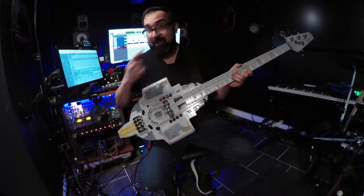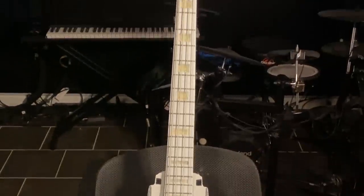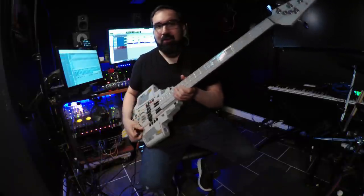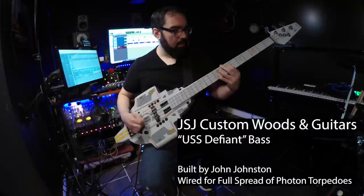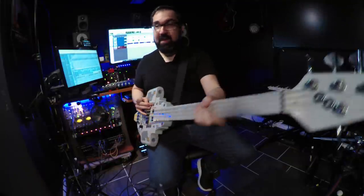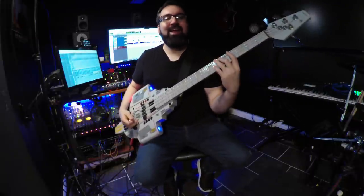This incredibly funky looking bass is a bass version of the USS Defiant from Star Trek Deep Space Nine — which we all know is the best Star Trek series. It was built by John Johnston, a Blue Oyster Cult and Band Geek fan who has his own workshop where he does CNC work. He made this amazing, very fun USS Defiant bass for me. Not only does it sound cool, but you can also put on the nacelles. And there's a momentary switch for phasers — sound not included. Isn't that freaking cool? I want to thank John Johnston for this gift.